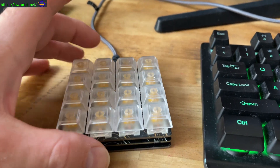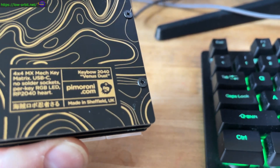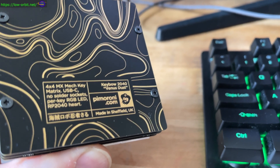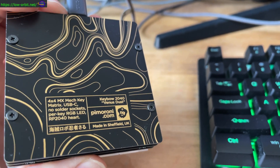Hey guys, this is the Kibo 2040 by Pimoroni. You can see there, it's a 4x4 mechanical keyboard, USB-C, codenamed Venus Dust. It's the Kibo 2040.